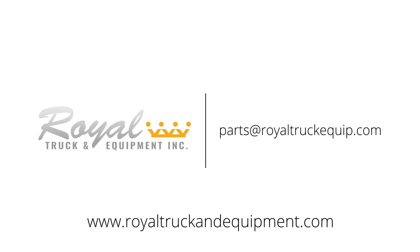Thank you for joining us as we discuss what to do after your TMA has been hit. I hope this video has been informative and helpful, and please don't hesitate to call us here at Royal Truck and Equipment for all of your attenuator needs. We'll see you next time.